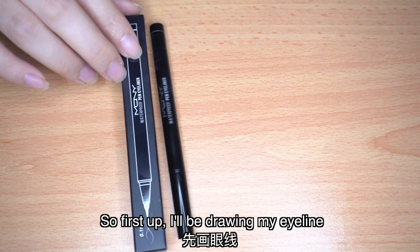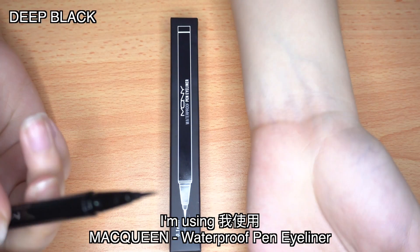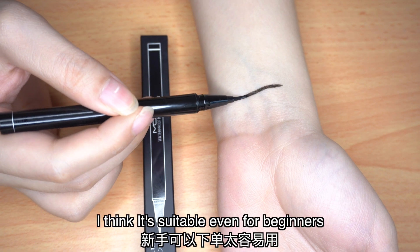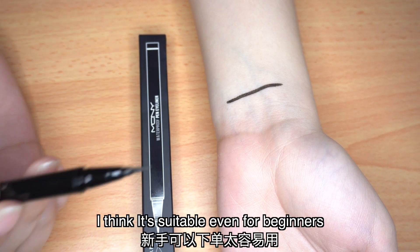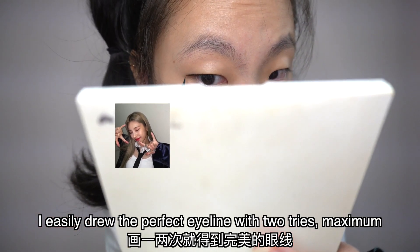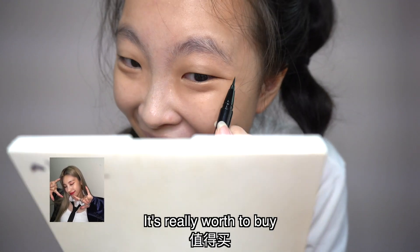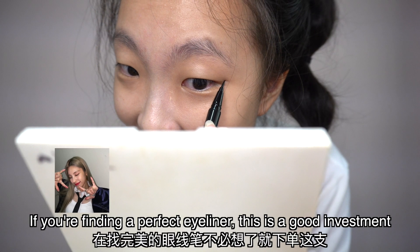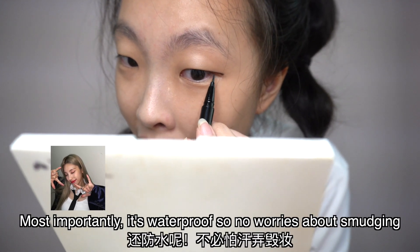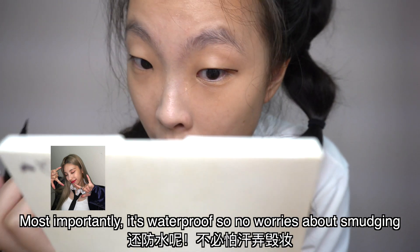First up, I'll be drawing my eyeliner. I'm using the McQueen Waterproof Pen Eyeliner and as you can see, it glides on very smoothly. I think it's very suitable for a beginner — maximum two tries. I think it's worth the buy, especially if you're starting to try out eyeliner. And most importantly, it's waterproof, so you don't have to worry about any smudges.